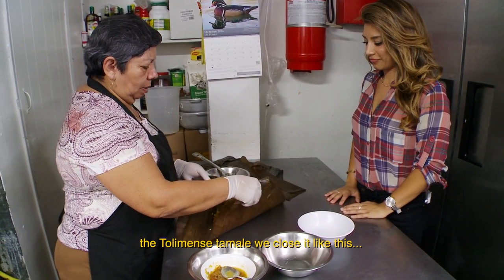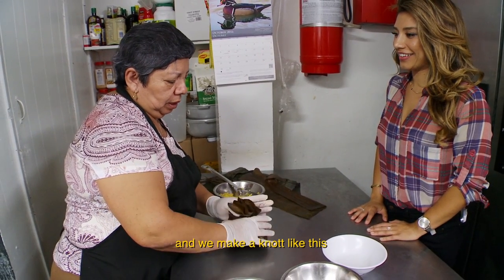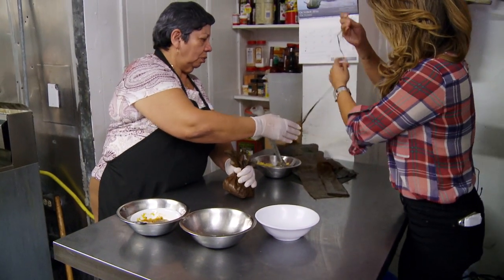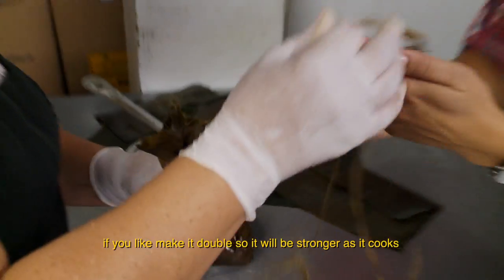The tamal tolimense — we take this plantain leaf and this one, and the filling goes inside. Then we tie it. With this? Yes, with this. If you want, put it double so you don't have trouble.